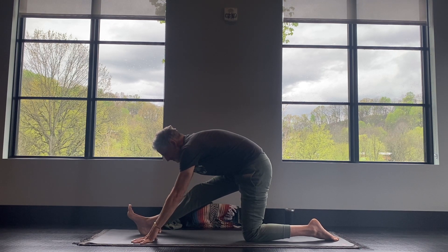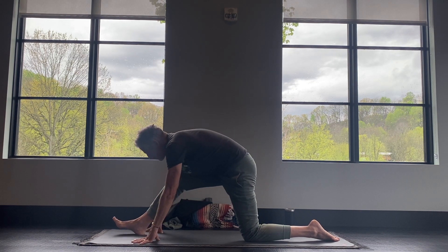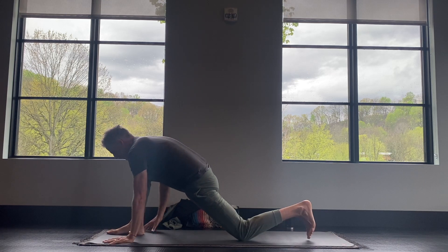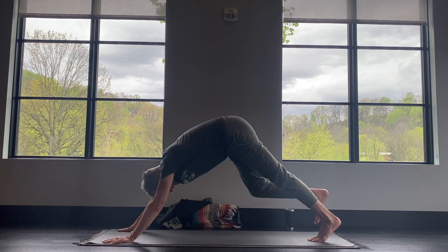Breath in. Breath out. The breath is going to be your most important factor — just remember that. Nice, smooth inhales as we go through your practice. Then bend into your front knee, tuck the back toes, plant your palms around your front foot, lift the back knee, and then step back to downward dog.